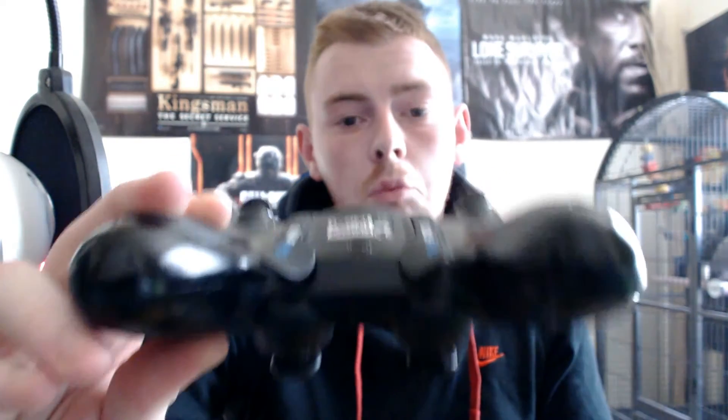When I ordered the replacement paddles, they didn't tell me they had no stock and were four months behind on orders. Three weeks went by and I still hadn't received my order, so I got straight on the phone to Scuff UK. They told me they had a backlog, and I basically kicked off saying they should be putting that information on the website so people know they're going to be waiting longer than usual. That is my Scuff - it cost me £115. It does help with my gameplay, but that's the Scuff.